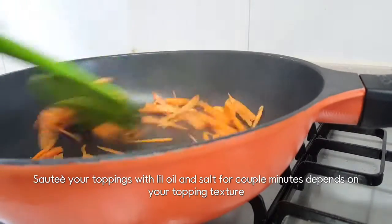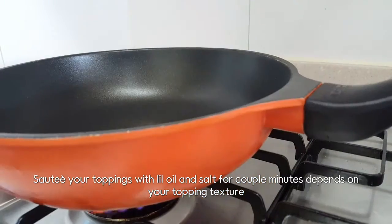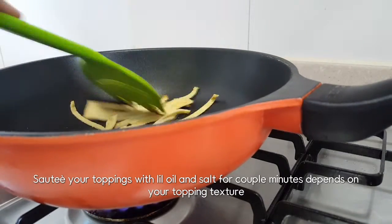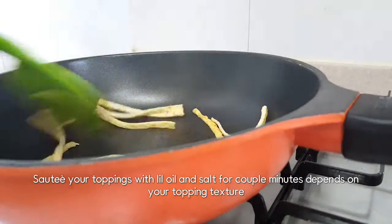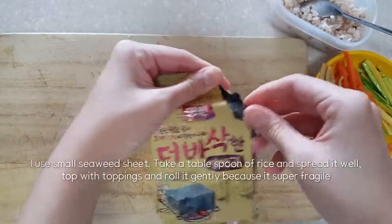The first step is to make the saucepan, and it's really a little bit easier. The sauce is going to be cooked. It's a little bit easier. The sauce takes about 10 minutes.